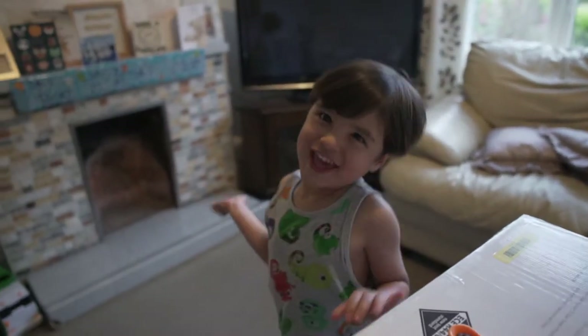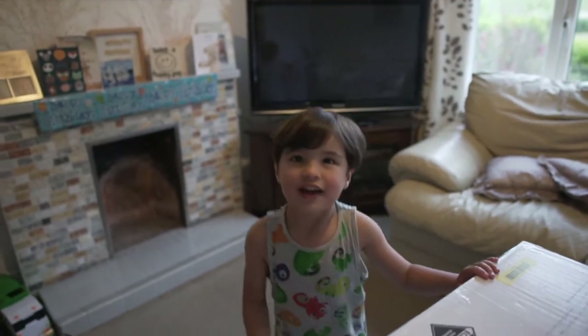Hi guys! Welcome back to my channel. That's the intro — my little Kahimo is going to do it. Hi guys! Bye? Not yet! We just started and then bye!